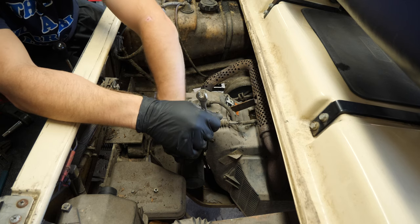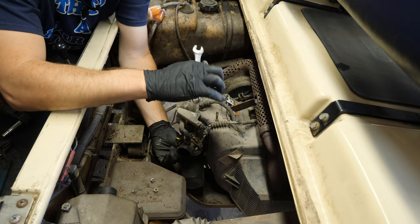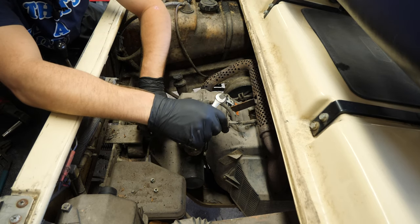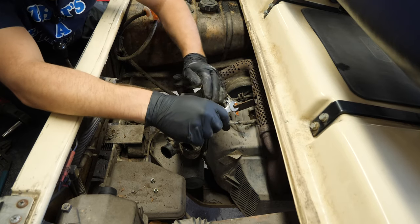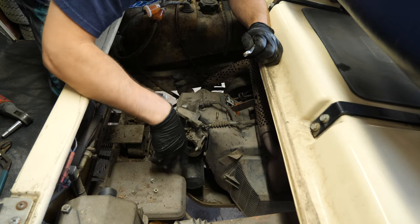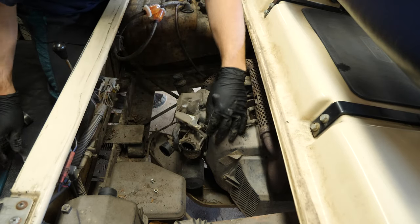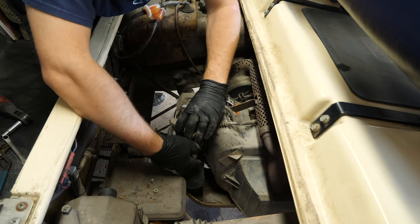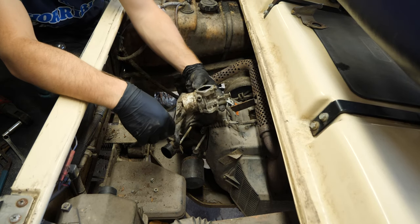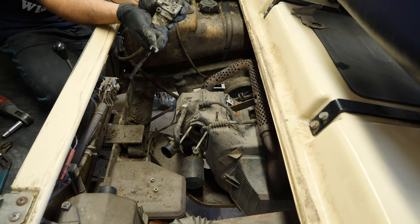For those of you that are a little nervous about doing this — if you want, there's a 10mm nut on the bottom of the bowl down here. If you're able to get to that and just remove the bowl instead of removing everything, that's not really the right way to do it, but it is an option. I don't really advise doing it half-ass ways, but if that's all you're comfortable doing, then go for it.